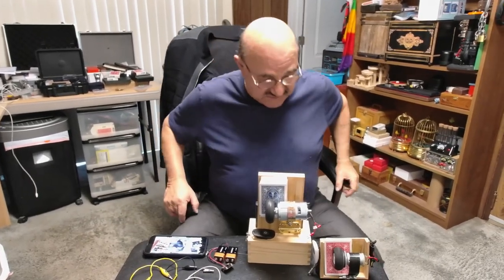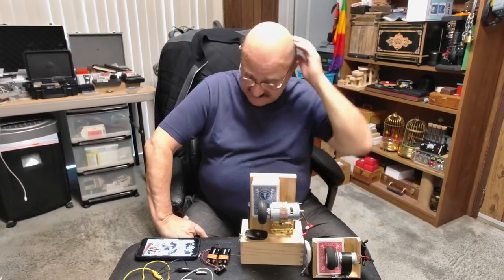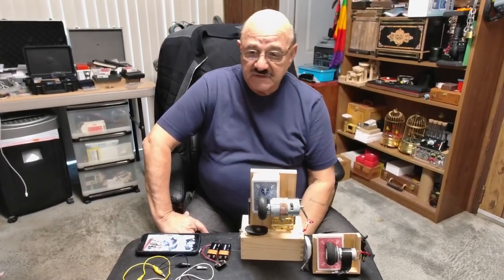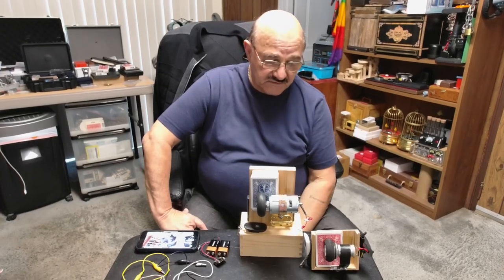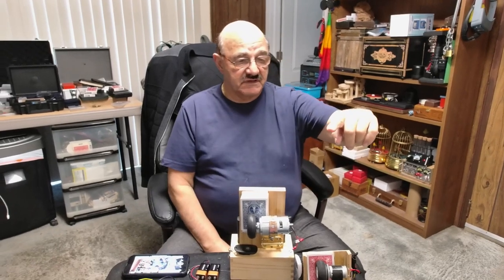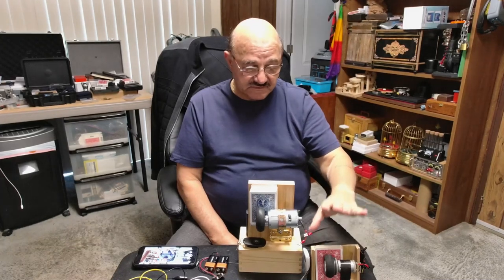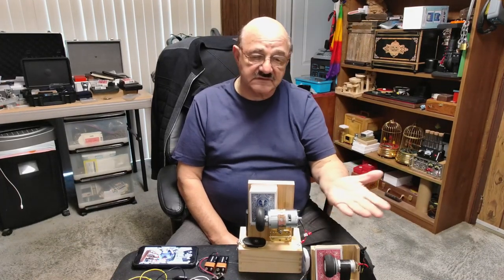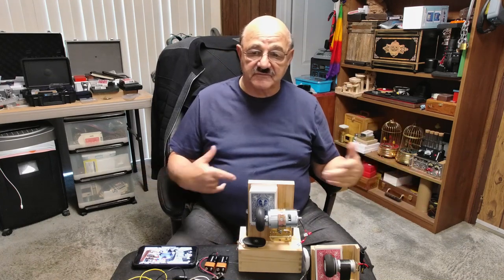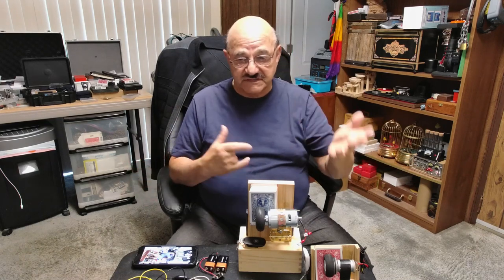Asian card fountains don't give you any information on RPMs. I wasn't very happy with the card fountain — it only shot up about this high. My first attempt didn't do anything more than what a standard Chinese card fountain would have done if you just bought it and left it alone.